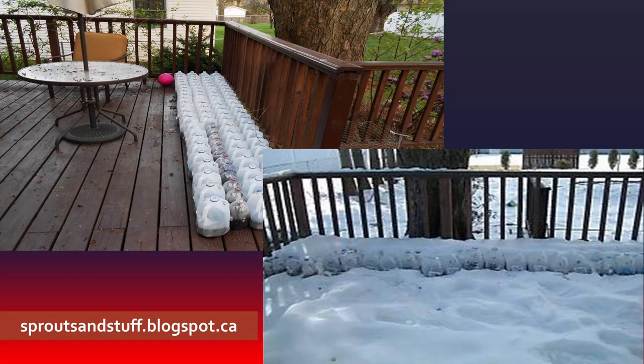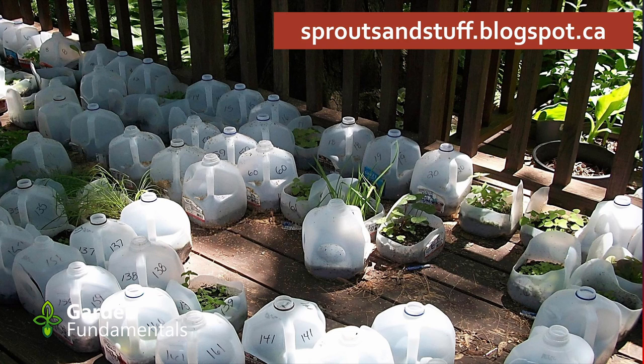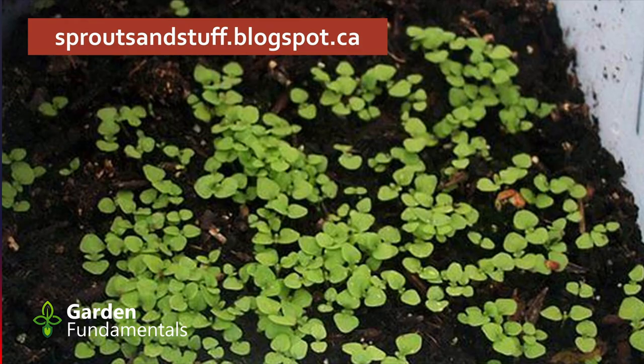Some people go a little overboard and have quite a few of these containers going. If you seal them up and water them once before sealing, you can pretty much leave them until spring. As spring comes and it's a little warmer, as things grow you can take the tops off. Once it warms up you do have to watch them because they can dry out. But you create very tough little plants — rather than tall seedlings, you end up with really short but really tough ones, actually better than you can grow inside.